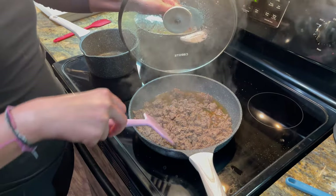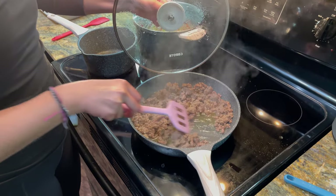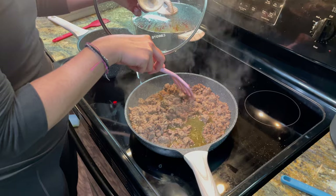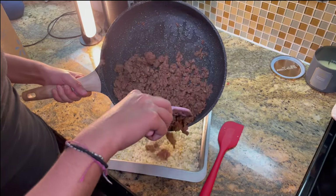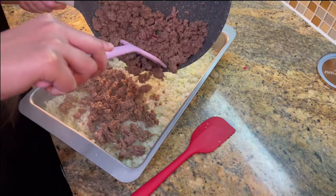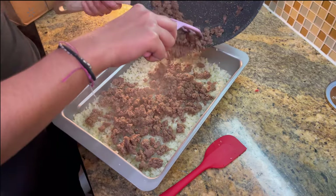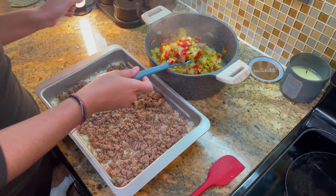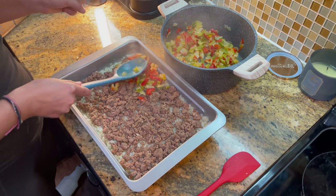I've turned off the heat and now we're preparing to strain the ground beef. We're going to pour that ground beef into an even layer across the cauliflower rice to prepare for our next layer. We've strained the peppers and onions mix and we're going to do the same thing and just spread that out.